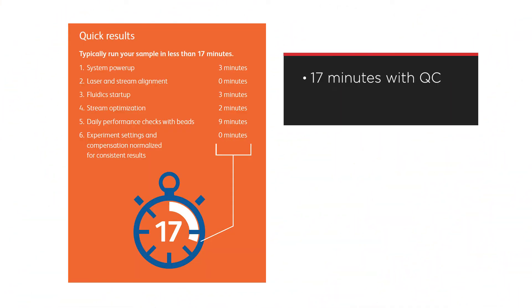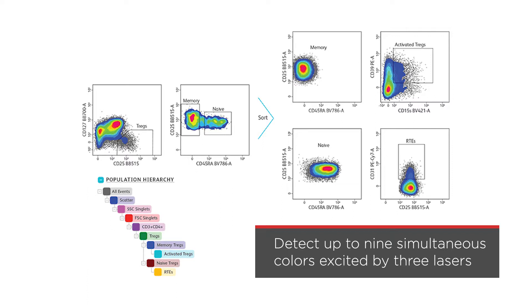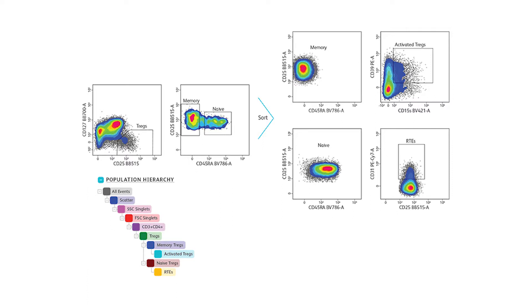Even with QC, you can typically run your sample in less than 17 minutes, or just 8 minutes without QC, boosting your lab's throughput. It can detect up to 9 simultaneous colors excited by 3 spatially separated lasers, maximizing signal generation, collection, and detection.